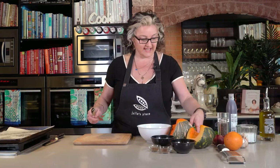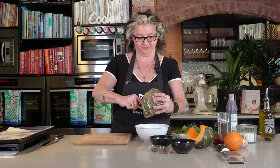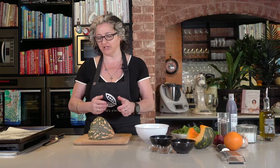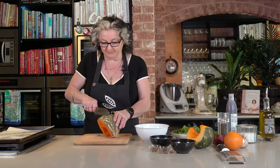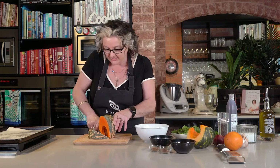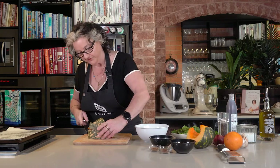The first thing I've done is take out all the seeds from my pumpkin just using a spoon. This is a Kent pumpkin and I like a Kent pumpkin for this recipe because it's soft and sweet. You can roast it in its skin and it just scoops out really beautifully. I'm going to carve that into wedges two or three centimeters thick.